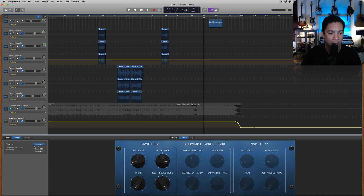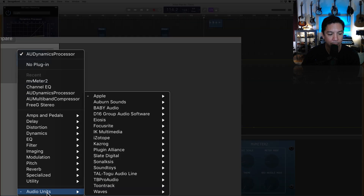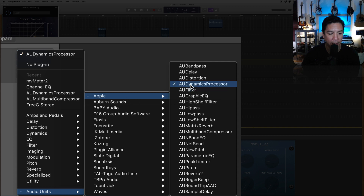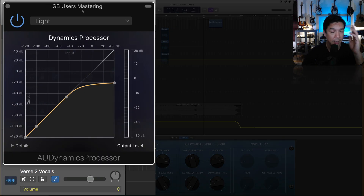Next thing you need to open up is the AU Dynamics Processor. This is one of the better free plugins that comes with GarageBand. It's under Audio Units, go to Apple and it's right there — AU Dynamics Processor. While you are using this compressor, it's going to be a lot of using your ears. But the nice thing about this compressor is that you can watch it happen, so you can use your eyes too.